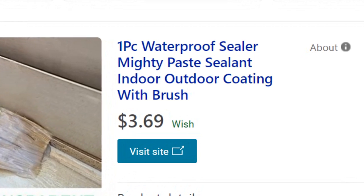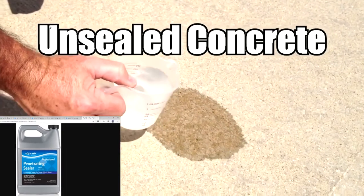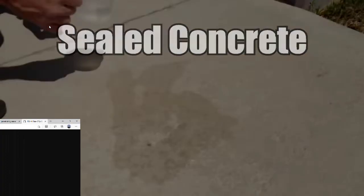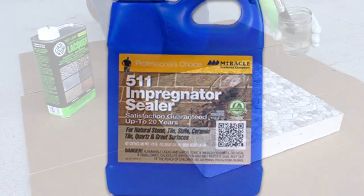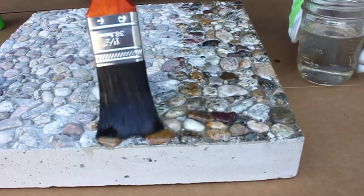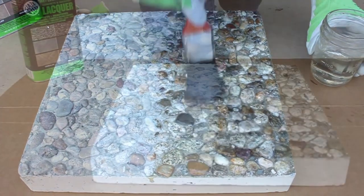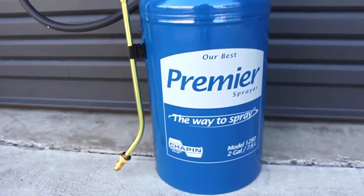The second type is the penetrating sealant, which penetrates the surface of the stone or concrete and is typically made from polymers — it can be either water-based or oil-based. The third type is the impregnating sealant, which gets right down into the stone and forms a chemical bond, making a surface completely impregnable to water and other chemicals. It prevents discoloration and is extremely UV resistant. The key difference is that an impregnating sealant lasts a couple of years, while a penetrating sealant lasts a maximum of one year and needs to be reapplied.